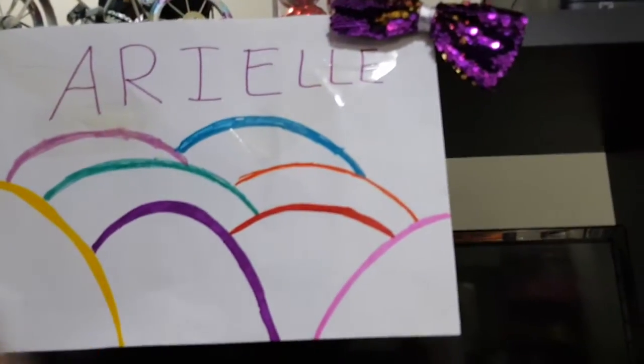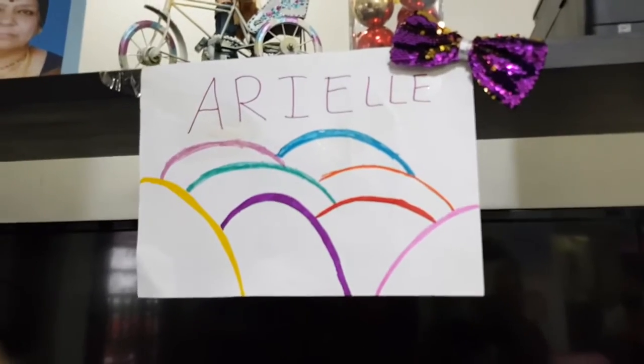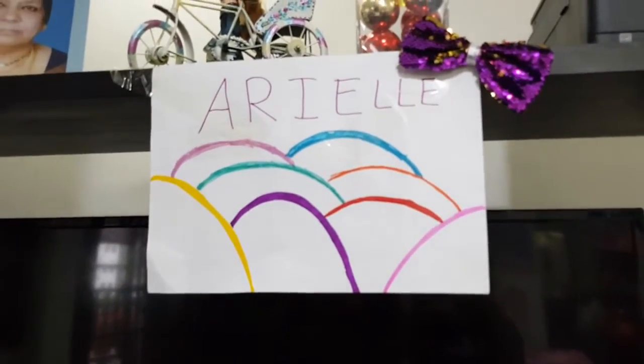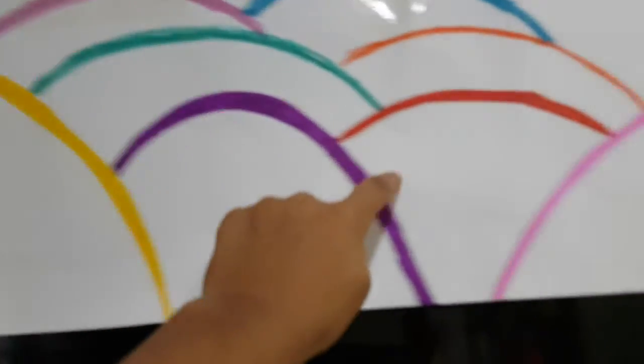Make sure the other side's on the other end of the paper. You can always slot it into the tape — and look how pretty it looks! Those look like giant gummies.